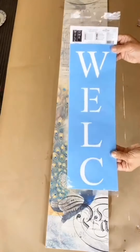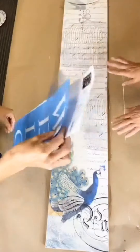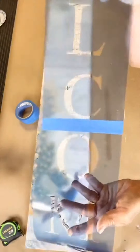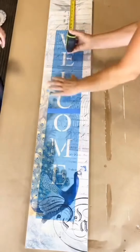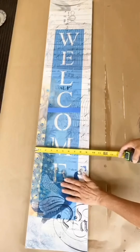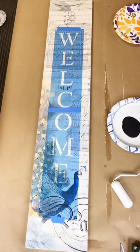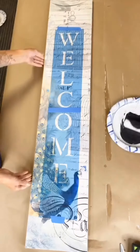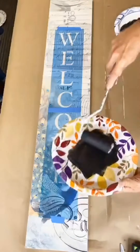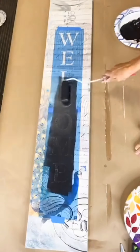Here is our welcome stencil that we picked up at Hobby Lobby. They are $5.99 — make sure you grab your coupon at 40% off. We're going to attach them together, position it on the board, and make sure you measure so it's even and straight. We had our E go right above the peacock. Using our Whiz foam roller and black paint from Wise Owl, you want to load and unload and cover your entire stencil.